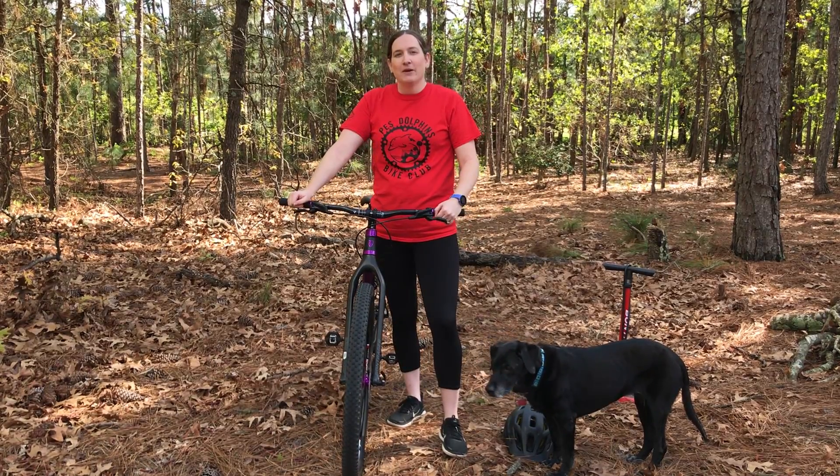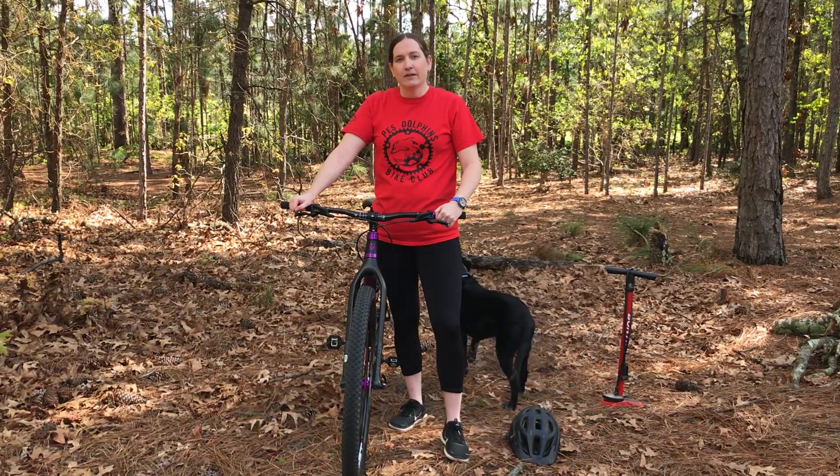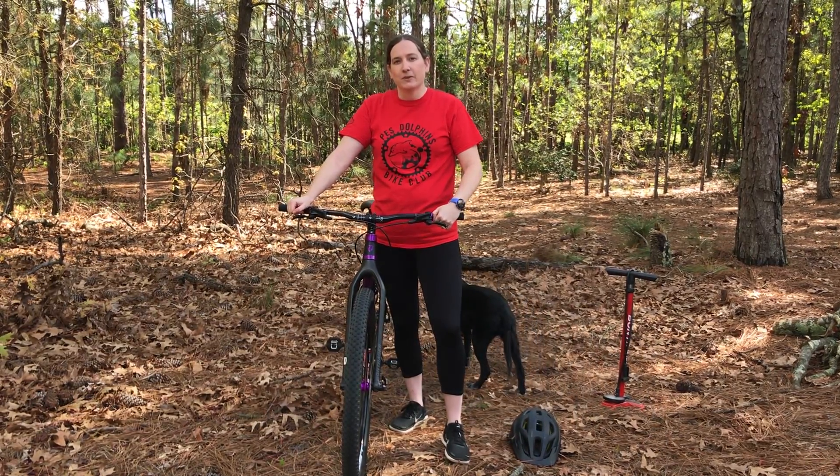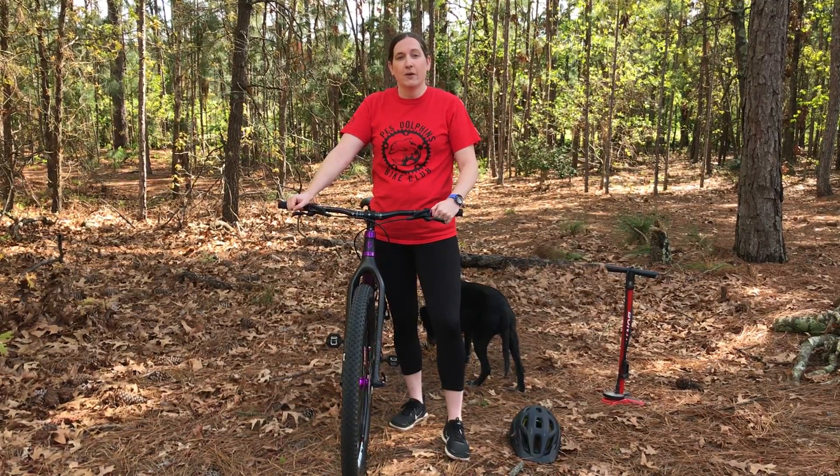Hey everyone, I'm Nicole Benbow, the program coordinator with the Pinehurst Parks and Recreation Department. Every spring, one of my favorite programs that I get to help out with is our youth bike club with the Pinehurst Elementary School Dolphins. Unfortunately, we can't be together this spring, but you can still enjoy bike rides with your families and your neighborhoods or on the greenways.